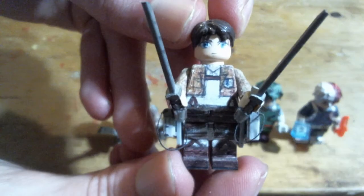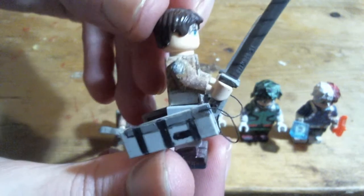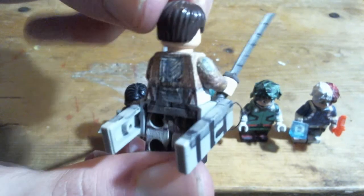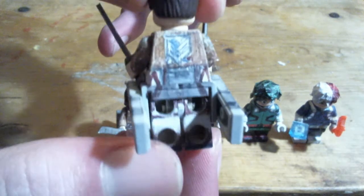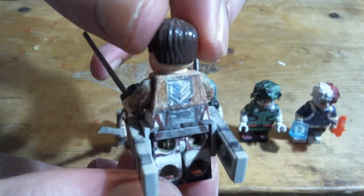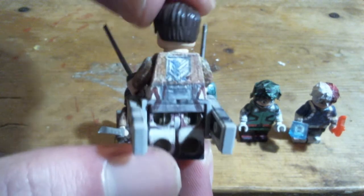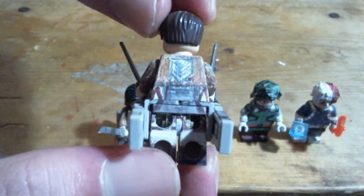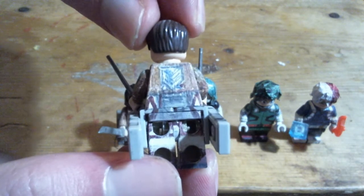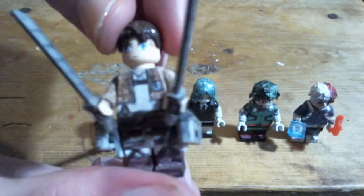Eren Jaeger. How I got the ODM gear on will be a bit hard to show without breaking the wires off, because of how everything is put together. It's using those pieces that go over Minifigure necks to put stuff on their backs. I cut them down just a bit so that they could fit together over the legs, and that's how I put the ODM gear on.